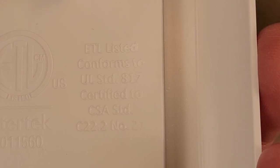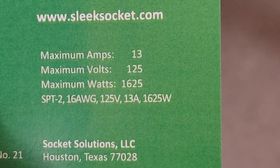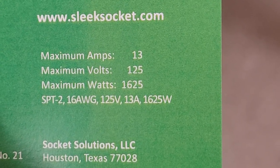It does say it's ETL listed. The maximum amps is 13 amps, 125 volts — so that's 1,625 watts.